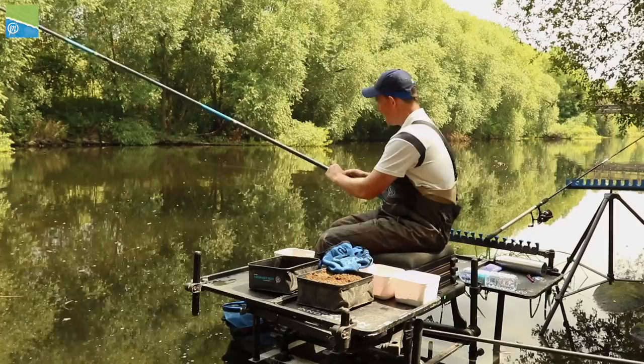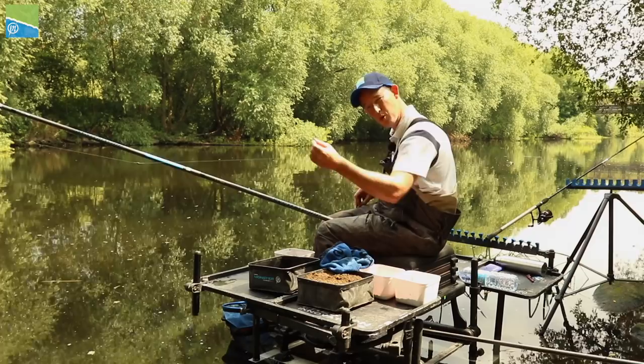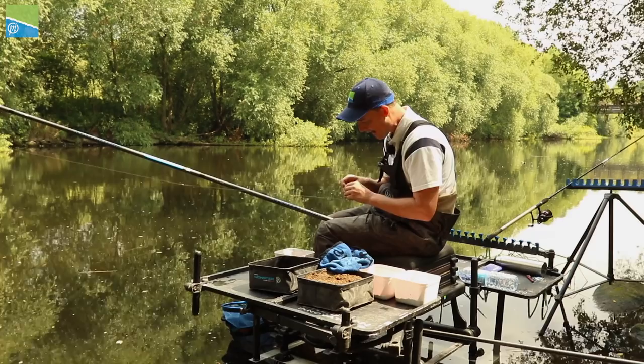One thing I want to talk about when it comes to a whip is how you actually plumb up, because a lot of people ask me that - how do I plumb up a whip? It's quite difficult. I agree it is difficult. It's not easy to get the depth really accurately correct, so you need a little bit of fishing skill here to help you out.